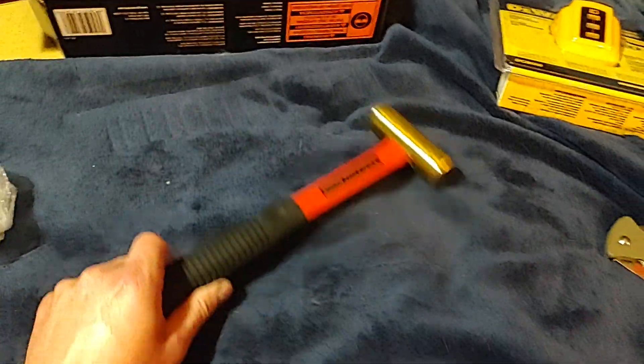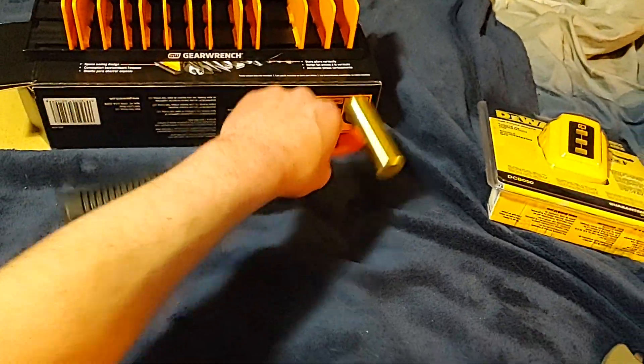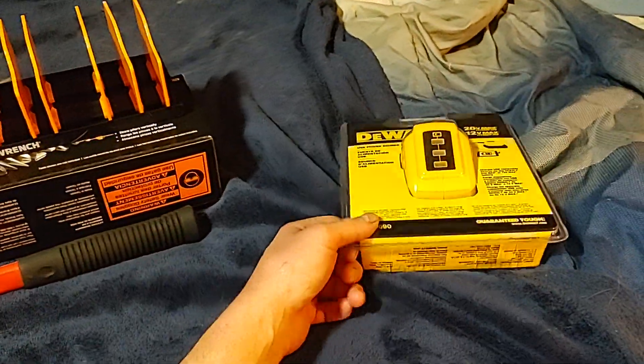Anyway, that's my little Amazon and hardware store haul featuring Tekton, GearWrench, and DeWalt.